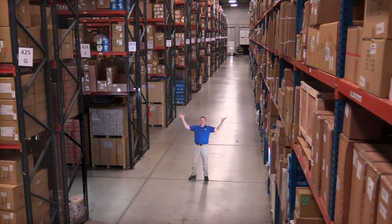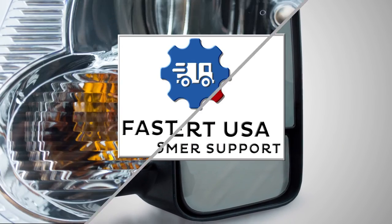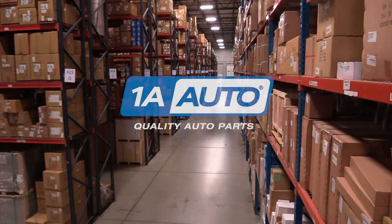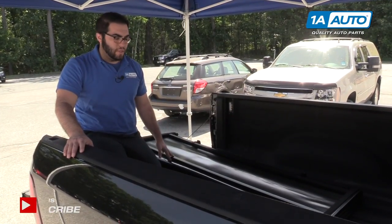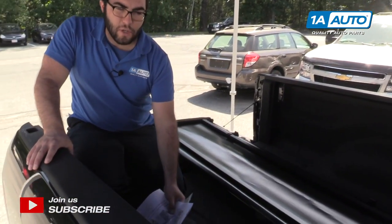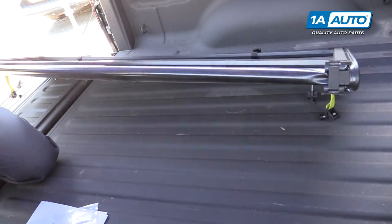Hi, I'm Mike from 1A Auto. We've been selling auto parts for over 30 years. We're going to install the tri-fold tonneau cover on this Dodge Ram. It does come with all the instructions you need, but we're going to show you how to do it step by step in this video. So it'll come folded up.